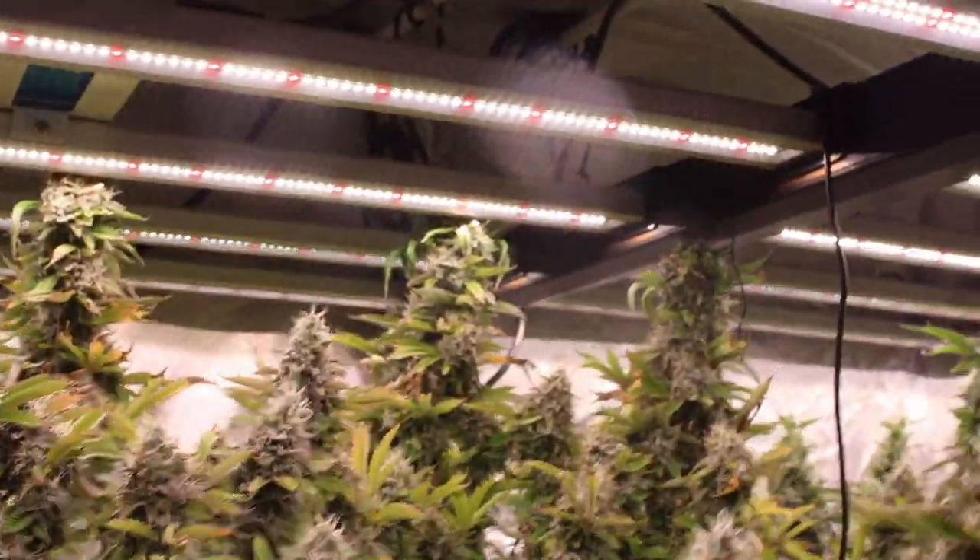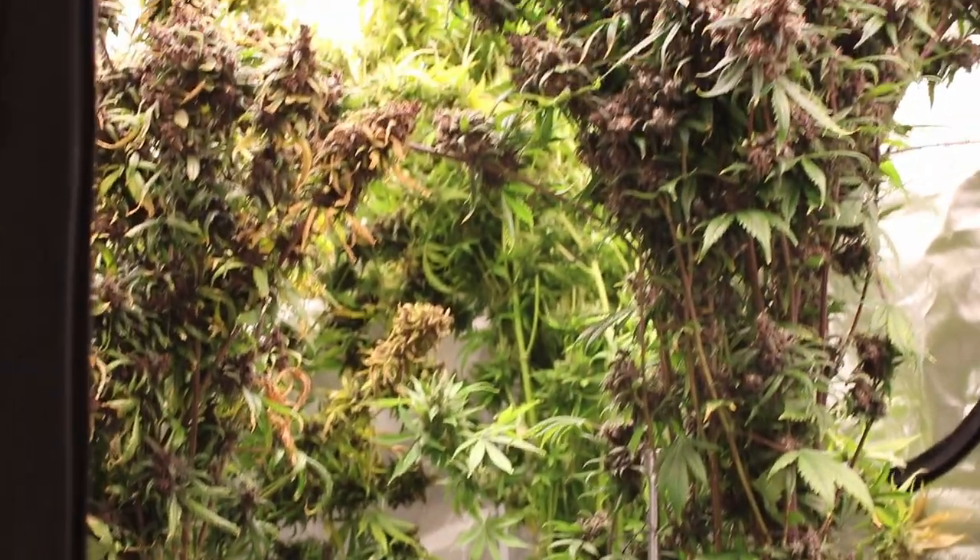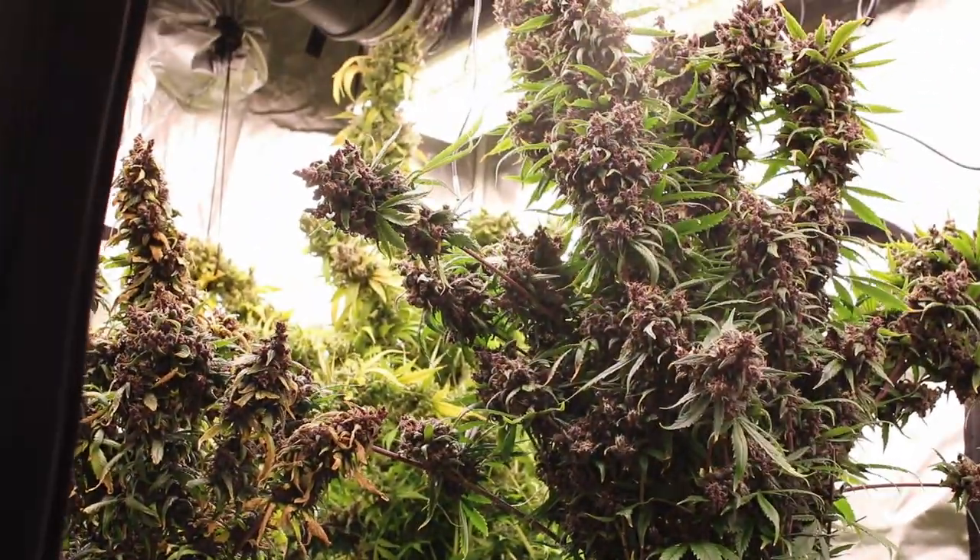It's been fun testing my method with strains that typically grow only two to three feet — they're way bigger when I grow them. This thing is tied up like crazy.